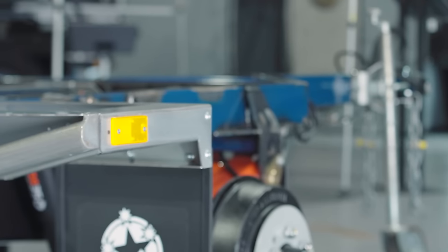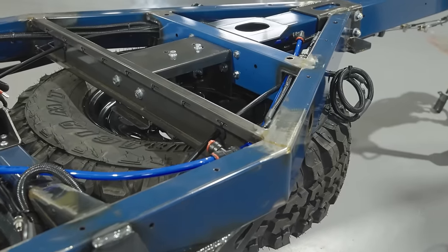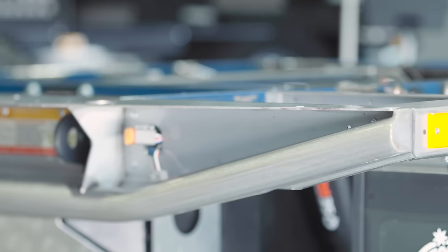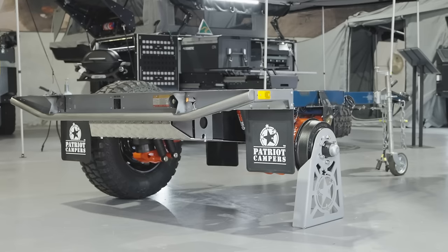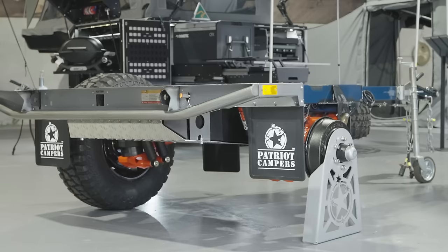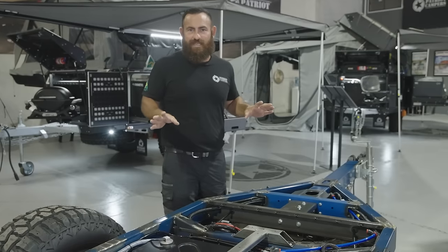This chassis here is actually the one we used for destructive testing when we launched Gen 2. The Australian standards have changed a couple of years ago — they've gotten a lot stricter when it comes to engineering, FEA analysis, and structural certificates on all towable items, which for the Australian manufacturing sector has been amazing. It's taken a lot of the imported products out of the market that really shouldn't have been here. The engineers set up a jig and they put the chassis into the jig and they try to destroy it — hence destructive testing.